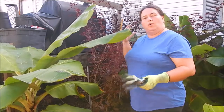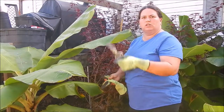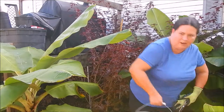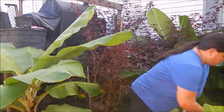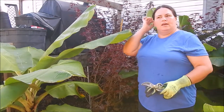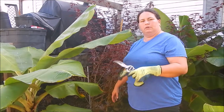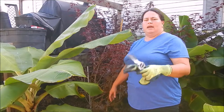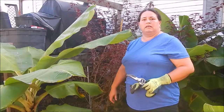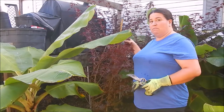I've got my good scissors, gloves, and a bucket here full of water so I can cut the stems and put them directly into water. After I get done taking care of this, I'll probably take everything inside and sit on the floor to divide out the leaves and stems. So let's get going with this cranberry hibiscus.